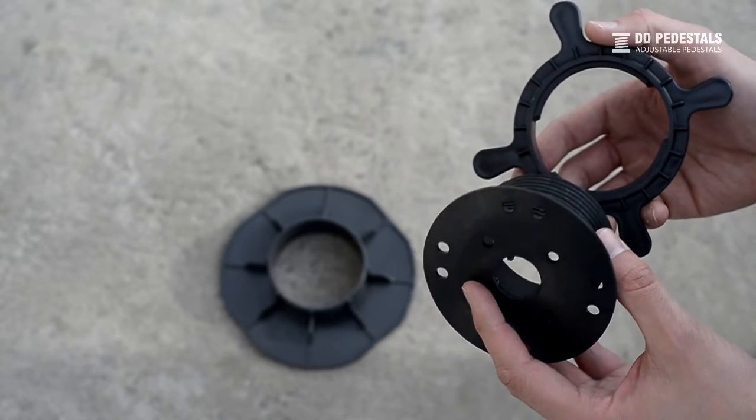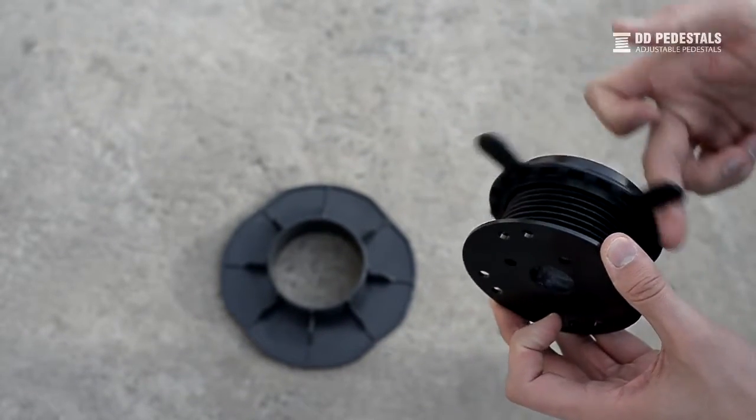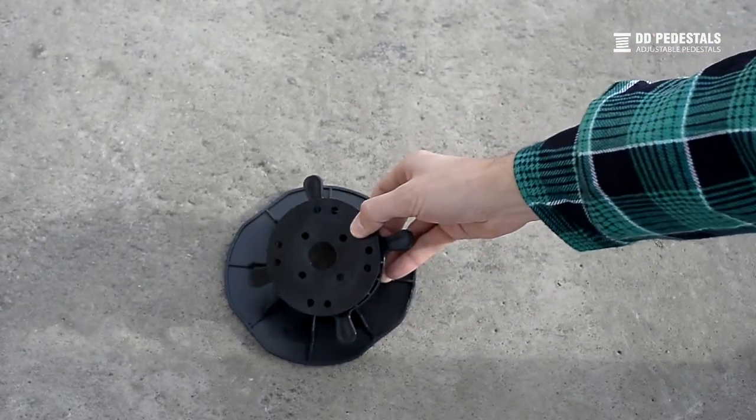Adjustable pedestals consist of three basic elements: the base, the screw, and the ring. Screw the ring onto the screw before inserting it in the base.